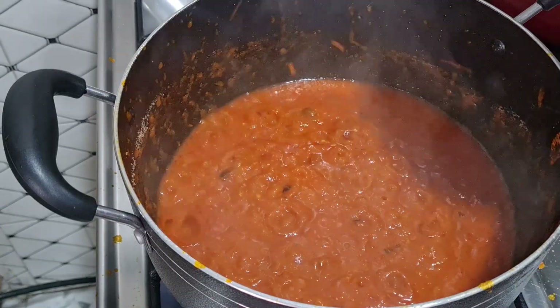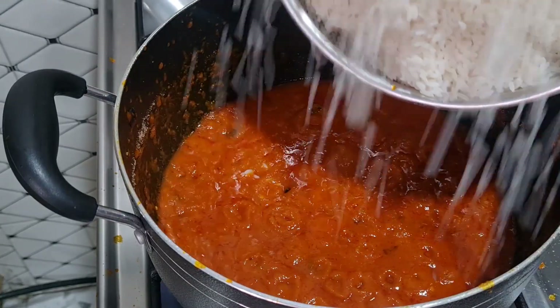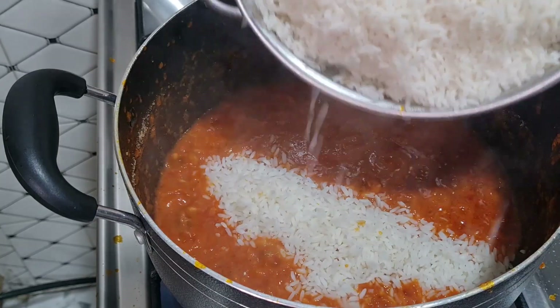Now I'm adding the rice. I pre-boiled the rice because I want it to cook quickly.